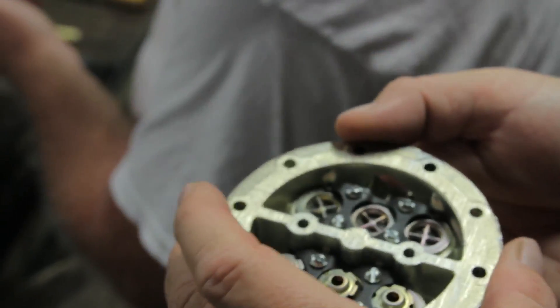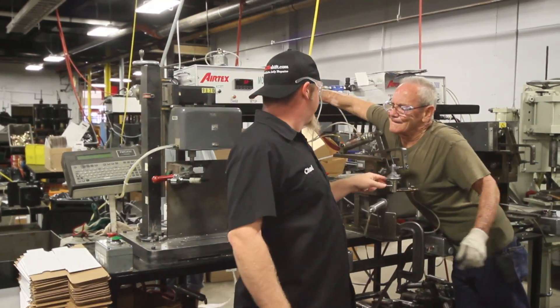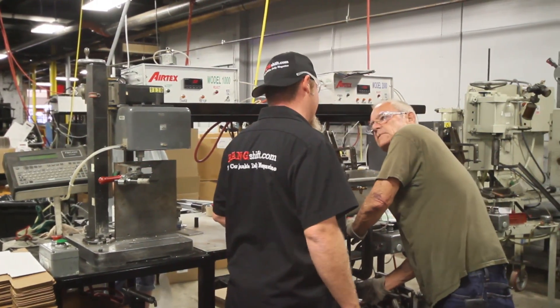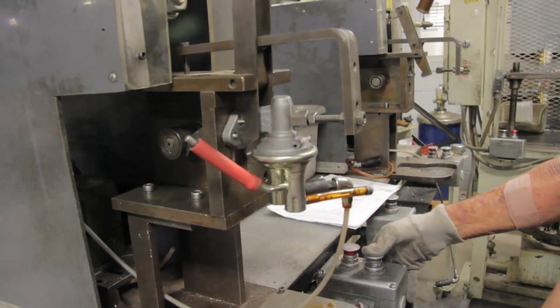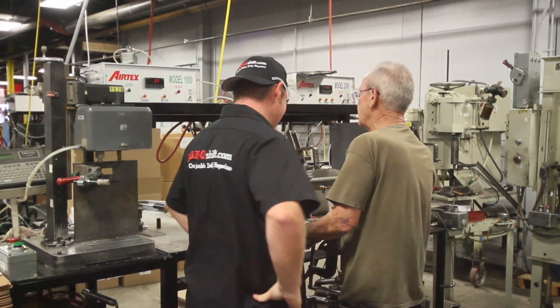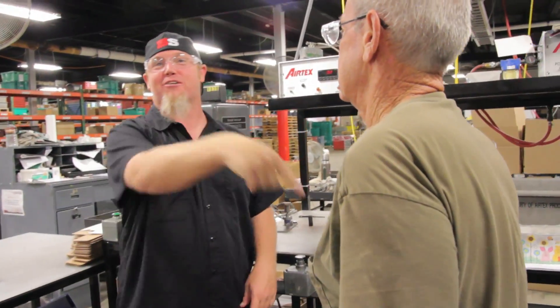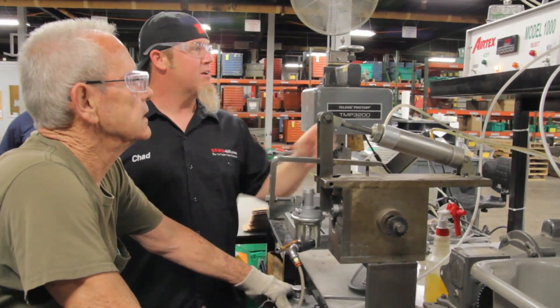This is a high-performance pump, not just a standard replacement. I was saving this one for you. That's the complete real deal right there. Now do you pressure test every single one of them? Yes sir, every single one of these mechanical pumps gets tested before it goes. So when the guy at home buys it, puts it on his car and says it doesn't work, it's his fault, right? I'd say yeah. Terry Austin tested it and said it's good — we're testing it to prove it.